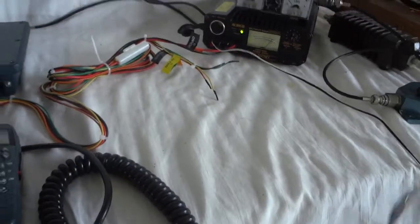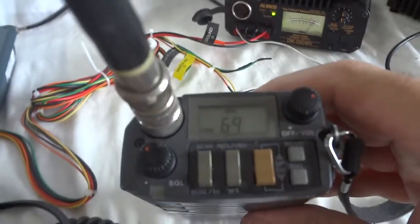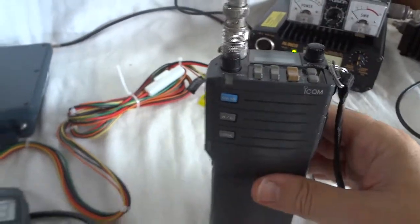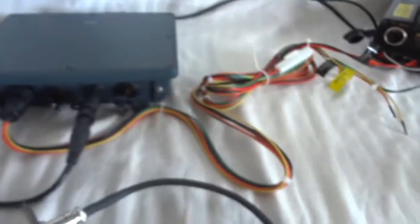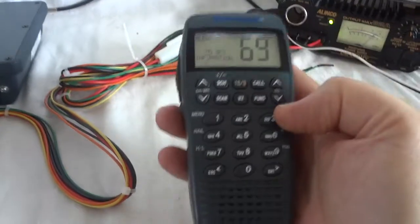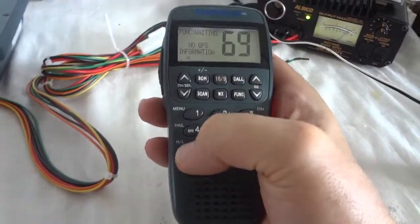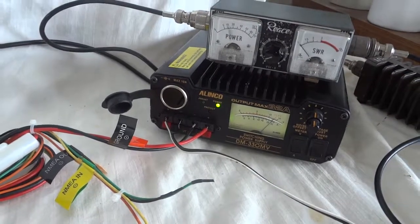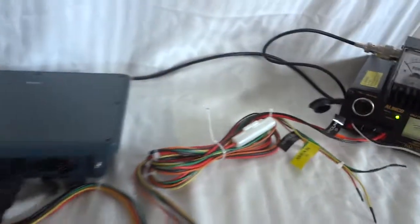I have another marine radio that we can use as a second station. One two three testing. As you can see that works. We're at low power now. I can switch the unit to high power, which is 25 watts. We're at high power now — 25 watts into the dummy load.